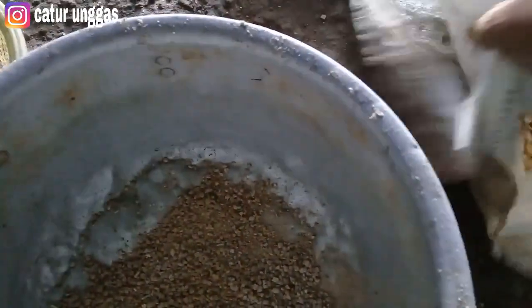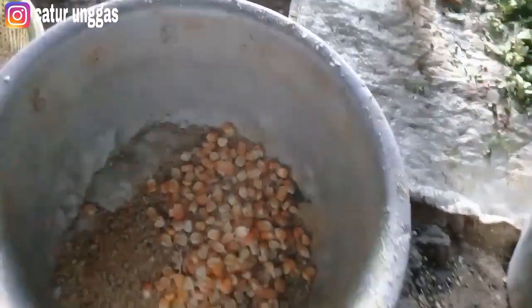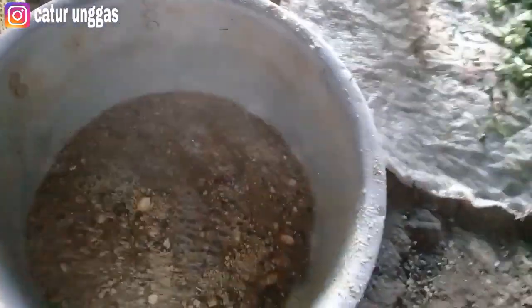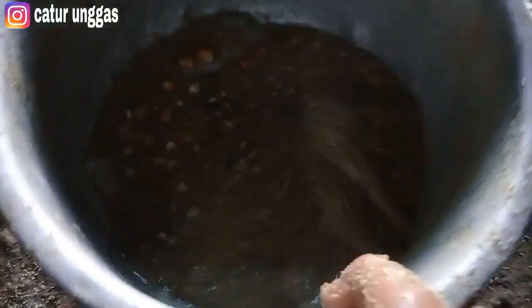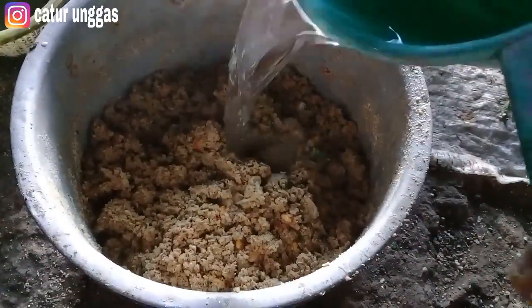Kita masukkan BR511. Kita masukkan untuk jagungnya. Kita masukkan air hangat — ini untuk meleburkan. Ini 1/4 kilo untuk polarnya ya teman-teman. Ini untuk 3 ekor nanti. Karena yang mengeram itu biasanya ngikut indukan jumbo. Jadi yang di dalam, saya berinya di dalam, nanti disekat. Airnya kurang sedikit.